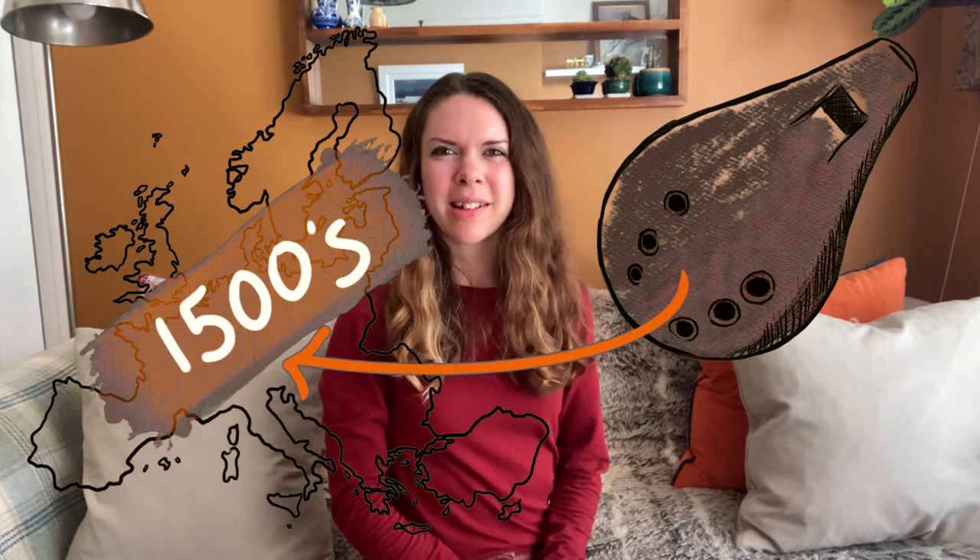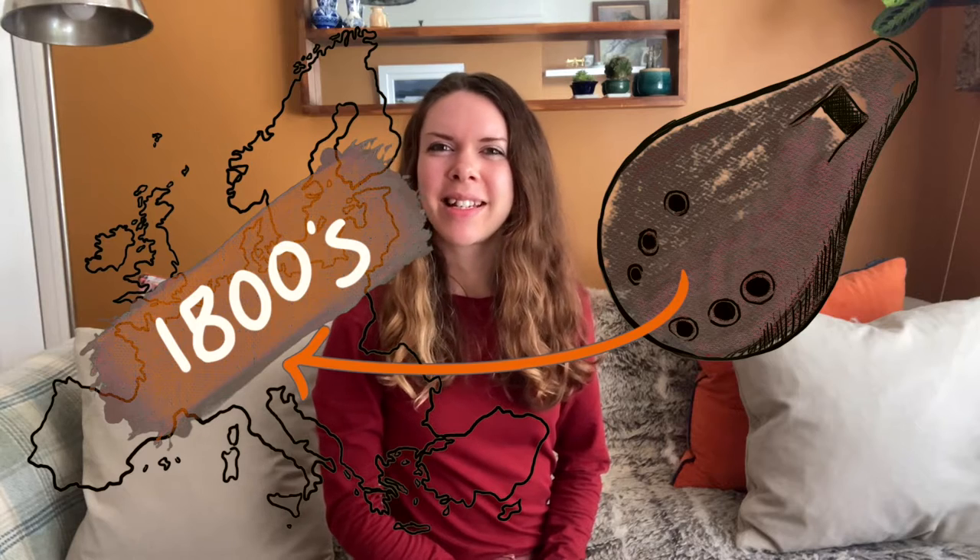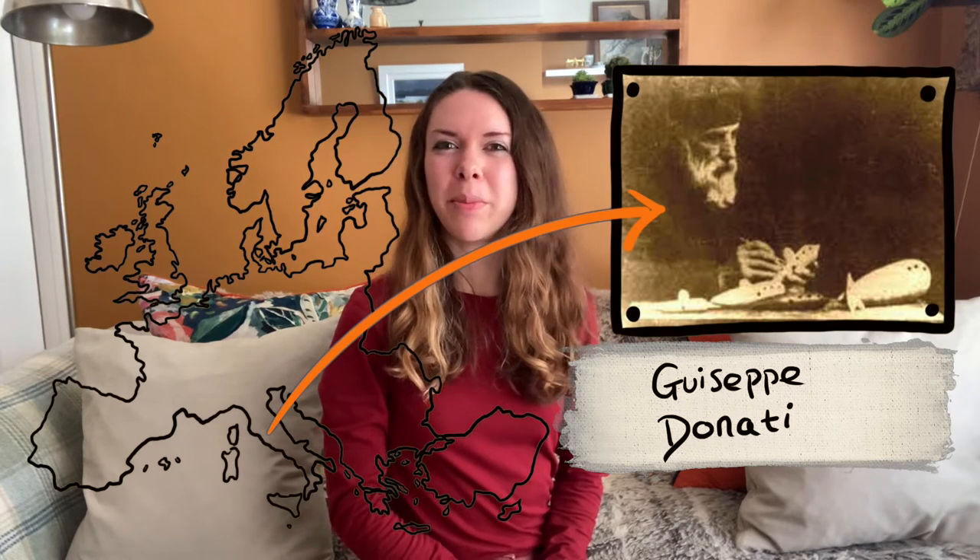The ocarina: an instrument with a long and rich history, part of the vessel flute family. It dates back a mere 12,000 years or so, originally made from clay and bone. Ocarina-type instruments were widespread, with historic examples found in China, Japan, Egypt, India, and more. It arrived in Europe in the 1500s, but it wasn't until the mid-1800s that an Italian chap made it into the instrument we recognize today. He's also responsible for the name 'ocarina,' meaning 'little goose' in Italian.